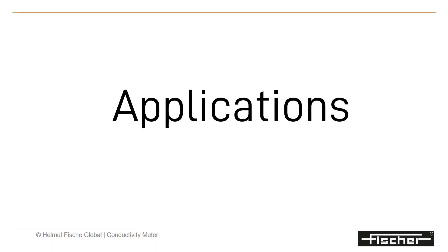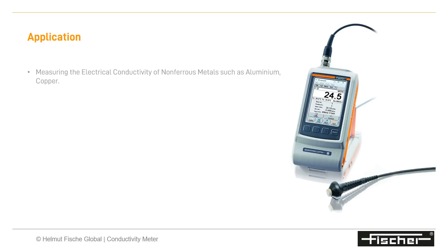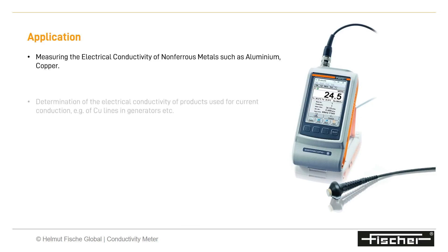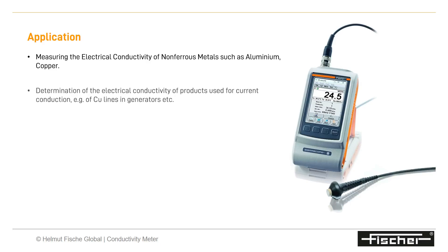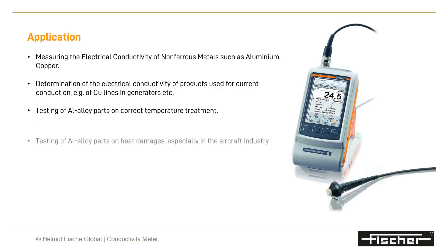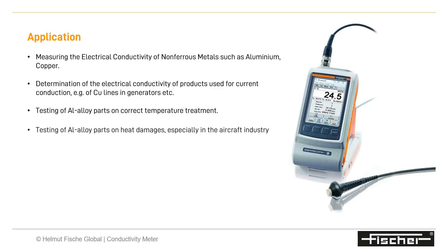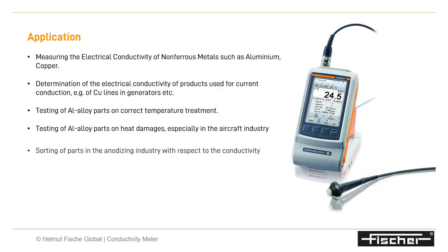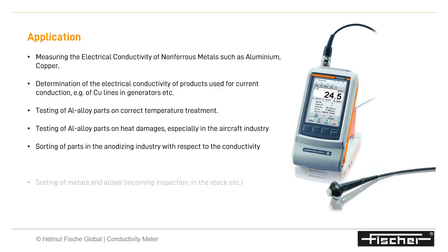Let us understand the various applications of the Sigmascope conductivity meter. You can measure the electrical conductivity of non-ferrous metals such as aluminum and copper. Determination of the electrical conductivity of products used for current conduction — for example, copper lines in generators — can be done using the Sigmascope. Testing of aluminum alloy parts for correct temperature treatment and heat damages, especially in the aircraft industry, is also an application.